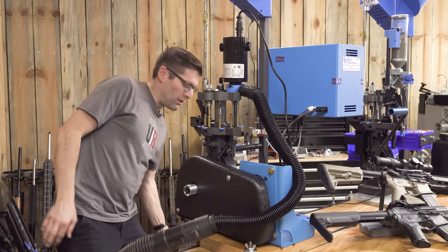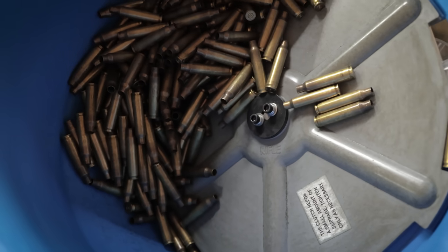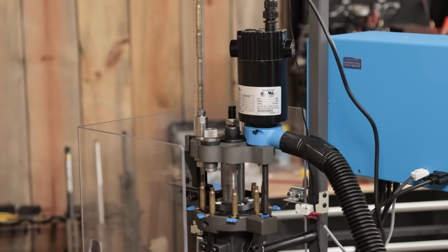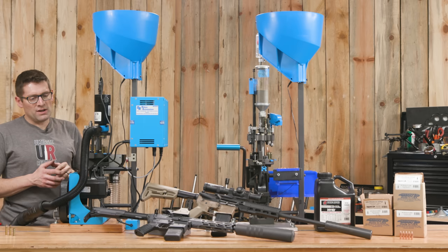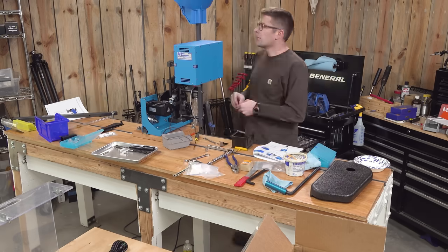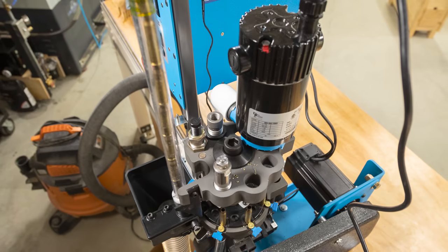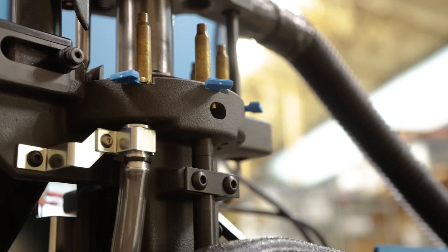We're putting .223/.556 commercial once-fired brass in the case feed bowl, sprayed with lanolin. It goes through all the stations: it gets decapped, swaged, trimmed, and then there's a .30 cal mandrel at the last station. If you want to see how the CP2000 with the DA3000 is put together, watch the first video. I did make a fundamental switch for this session — originally swaging was on the left-hand side, but I moved it to the right-hand side.